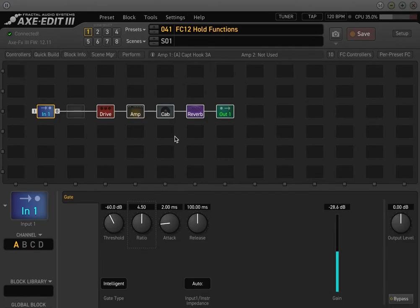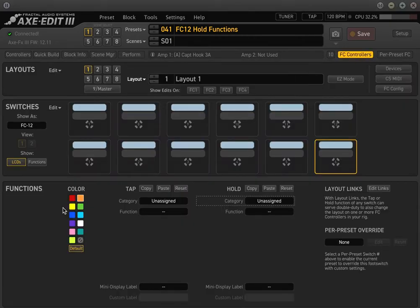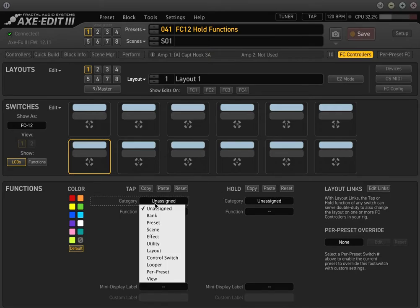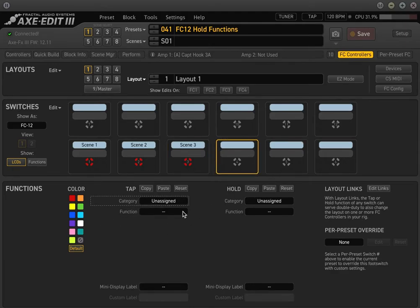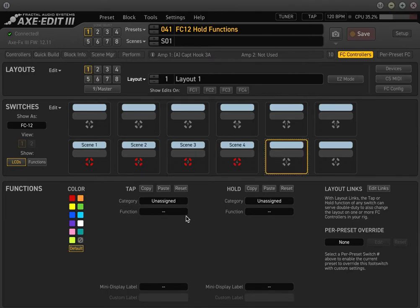So here's what they are. Basically, every button — and if you're familiar using the FX8 or the AX8, previous generation Fractal products — they introduced this hold function. So if you hold down any of the foot switches, it will do a secondary function. The hold functions are right here where you want to assign a foot switch. For now, we'll just do scene 1 through 5 at the bottom, and we'll do scene 3, scene 4, and scene 5.